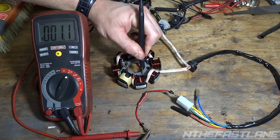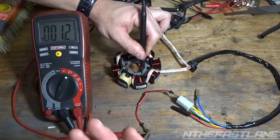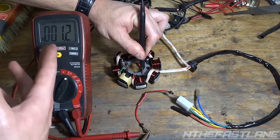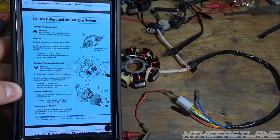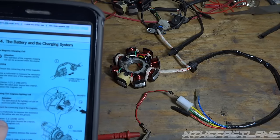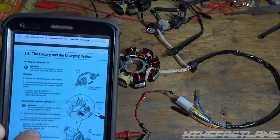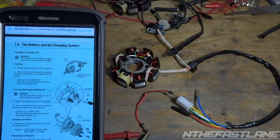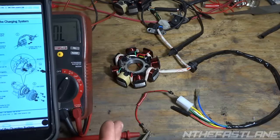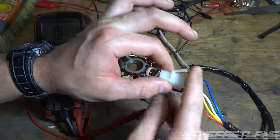We're at 1.1 ohms. Make sure you don't touch it with your hand because your body has resistance and will affect the reading. The owner's manual says when testing the yellow wire we want 0.1 to 1.0 ohms — we're 0.1 off. This is considered a good stator.